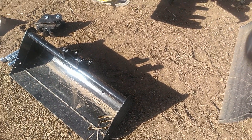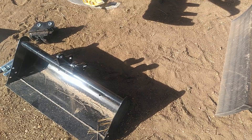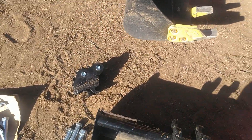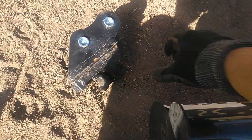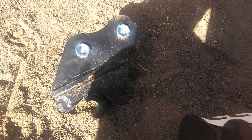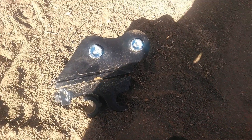I might be switching between different bucket sizes as I'm working on this project, so I decided I'm going to use the quick coupler, which I have not had a chance to install yet — which is this guy. And I'm going to have to figure out how it works, so I guess I'll get started on that.